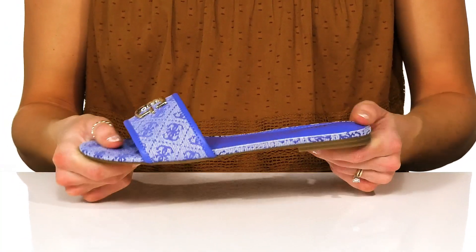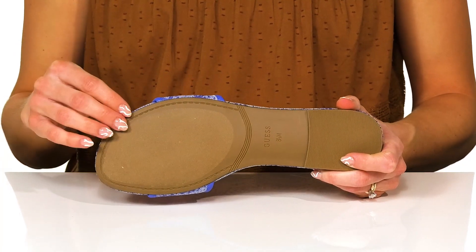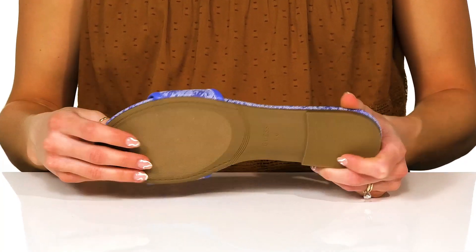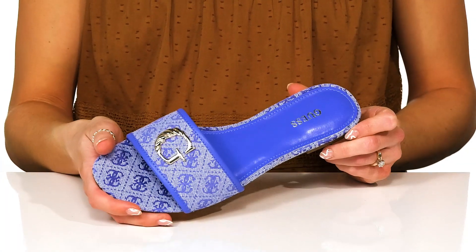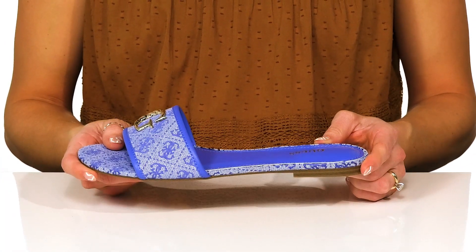These do have a little bit of flexibility to them, and they sit all on top of a man-made outsole that's going to help with a little bit of traction under your feet. I think these will be great to go shopping in, with some flowy pants and a little tank top.